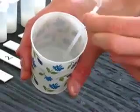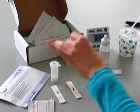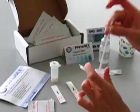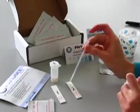To reuse a pipette, briefly rinse it in water and then go on to the next test. This will enable you to conduct multiple tests at one time.